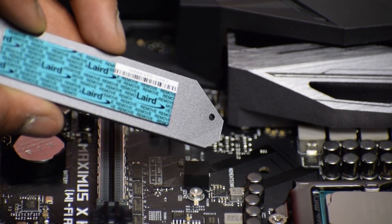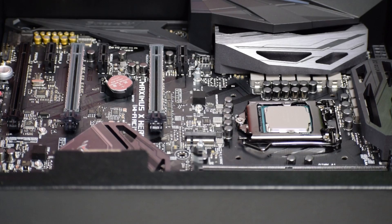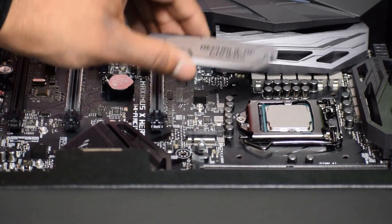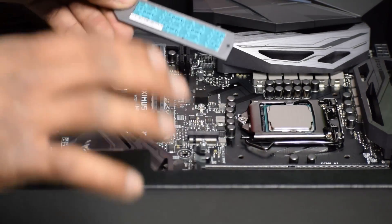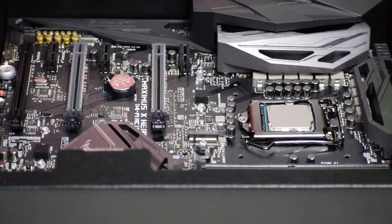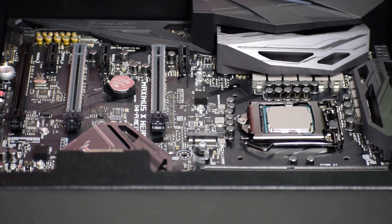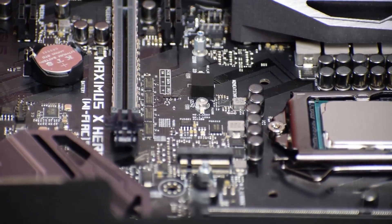It says to remove it — it's like a blue film, you remove that. Alright, so we're gonna take the heat sink right there and we're going to remove this blue film. We're gonna set it on the table before putting the M.2 in there, so we're just prepping it. He's just prepping that right now.